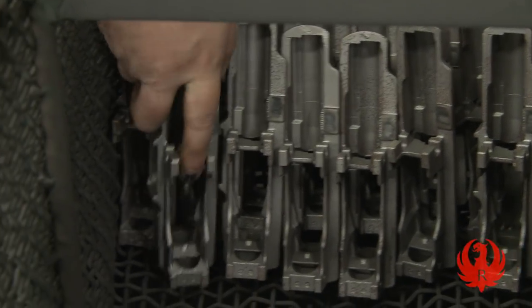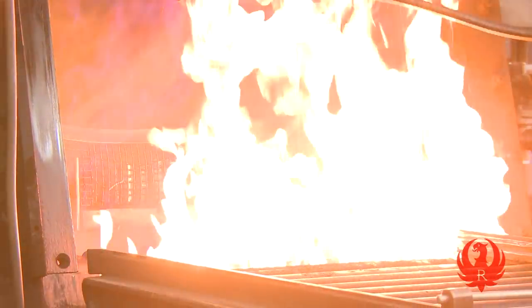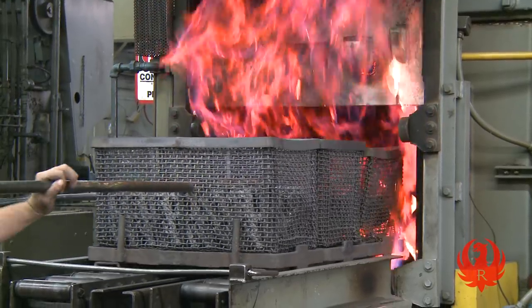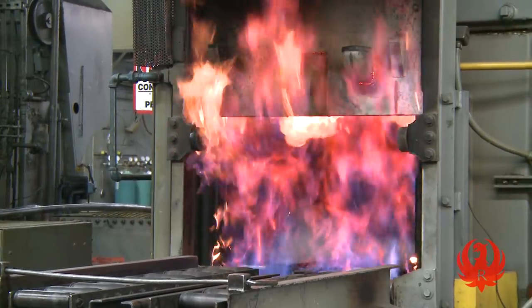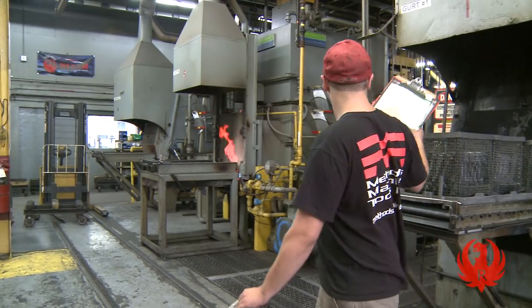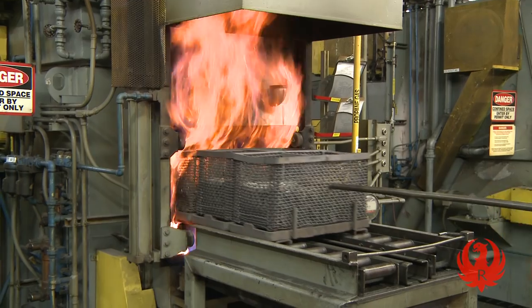After the Ruger parts are in their basic shape, they must go through a process called heat treat. Most parts go through heat treat twice: once softening parts for machining, which reduces tooling costs and ensures proper machining. Following machining, the parts are returned for hardening to design specifications.